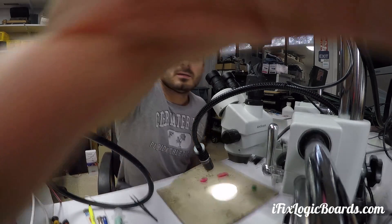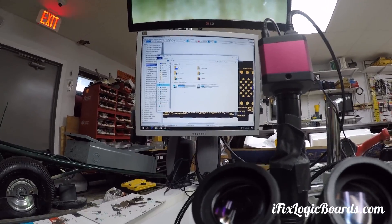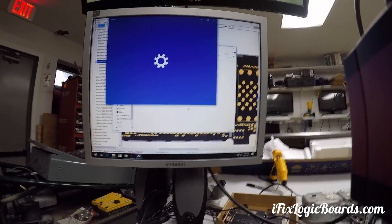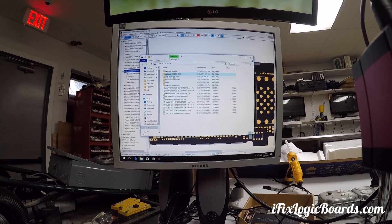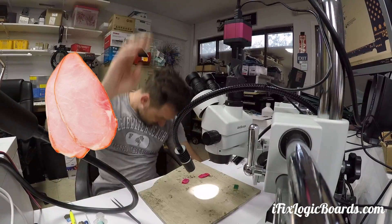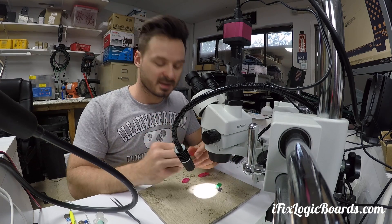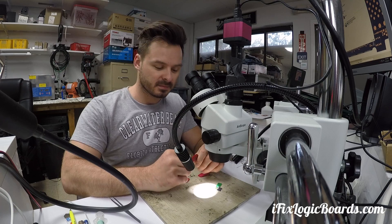Let's see if the computer will recognize something different. Whoa, check this out — I'm actually surprised it recognized the memory just fine. So we transferred the memory to the donor board and it works! If you have any issues like that, go to ifixlogicboards.com and contact me. Like this video and subscribe.